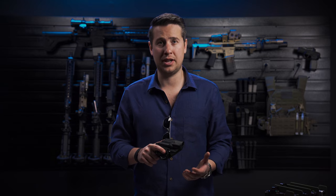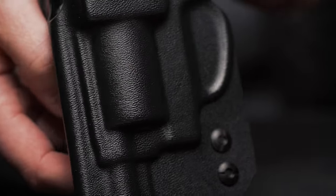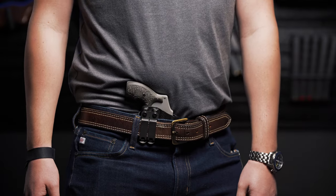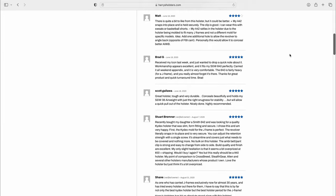It all starts with this rounded shape. A lot of holsters have hard corners and sharp edges that are really uncomfortable for the person carrying the gun, and the holster is going to end up in the trash. The Icon 2.0 has a nice rounded profile that makes the gun very comfortable to carry all day long, whether you're seated or standing. If you don't believe us, just ask our customers.